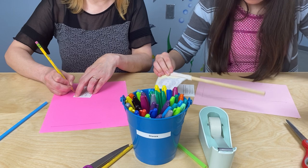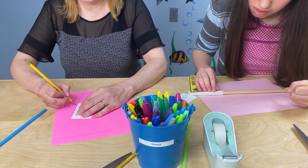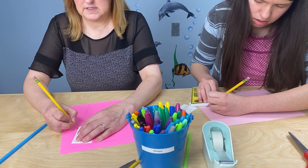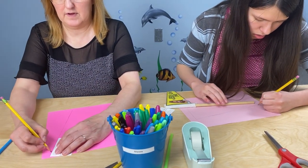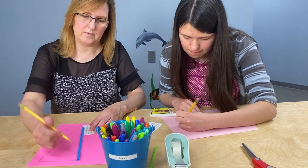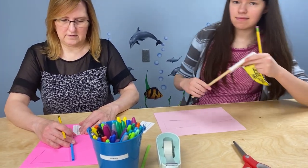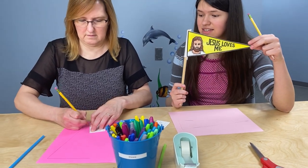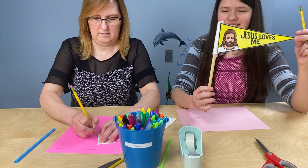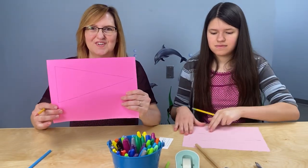I'm going to draw a line all the way over to this corner right over here, and I'm hoping I'm getting it kind of straight. But you know what? It doesn't have to be perfectly straight — it will still be fun to play with, even if it's not perfectly straight. And now I'm going to do the same thing — draw a line from this edge all the way up to my dot. Did you get your triangle?